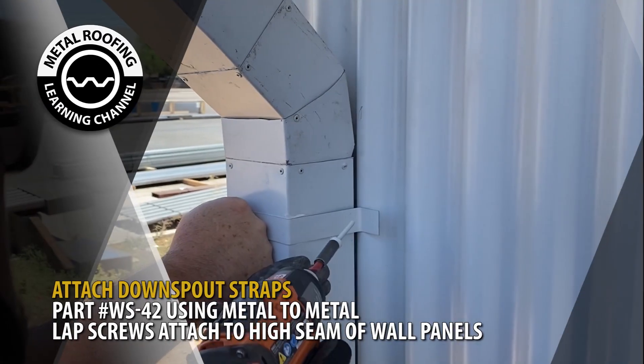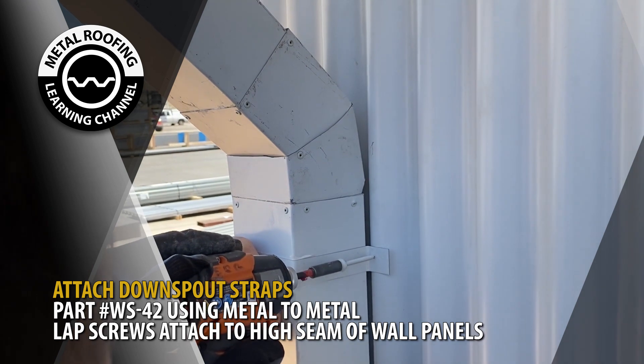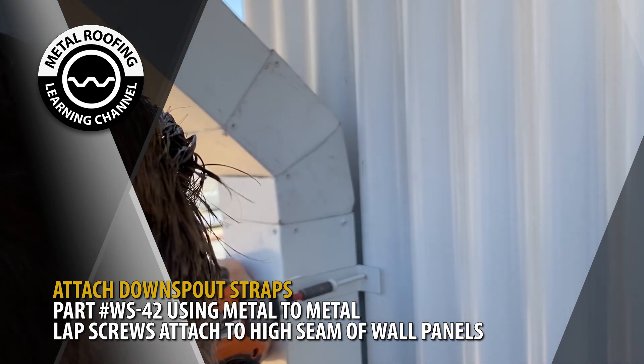Downspout straps will be used to secure the downspout to the wall. Using metal-to-metal lap screws, attach the straps to the high seam of the wall panels.